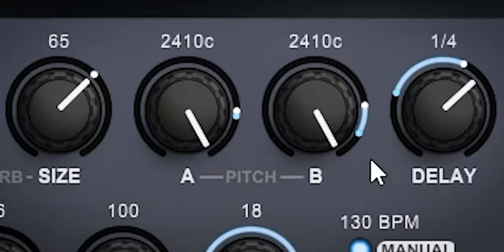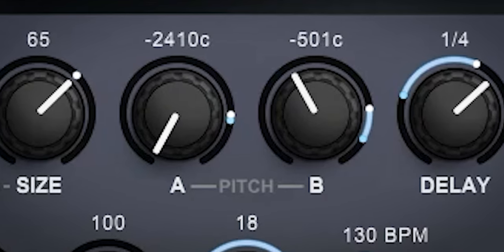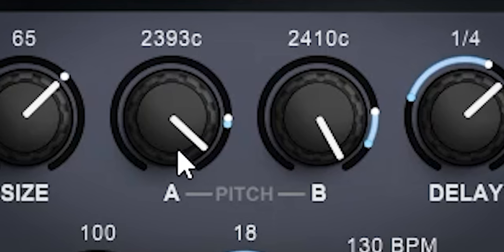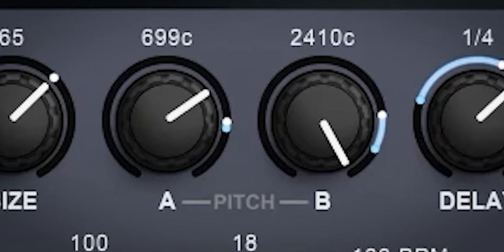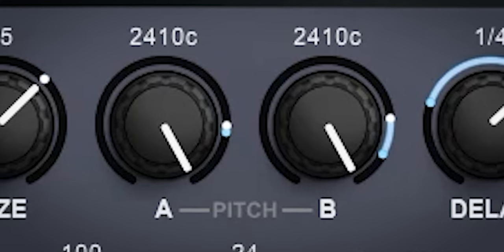There are two pitch shifters placed parallel to each other. The range of both is from minus 2 octaves to plus 2 octaves, but it only focuses on the areas of the 4th, 5th, 1 octave plus a 5th, and 2 octaves, so it always sounds musically and harmonically pleasing. You cannot get a dissonant pitch shift out of this one.